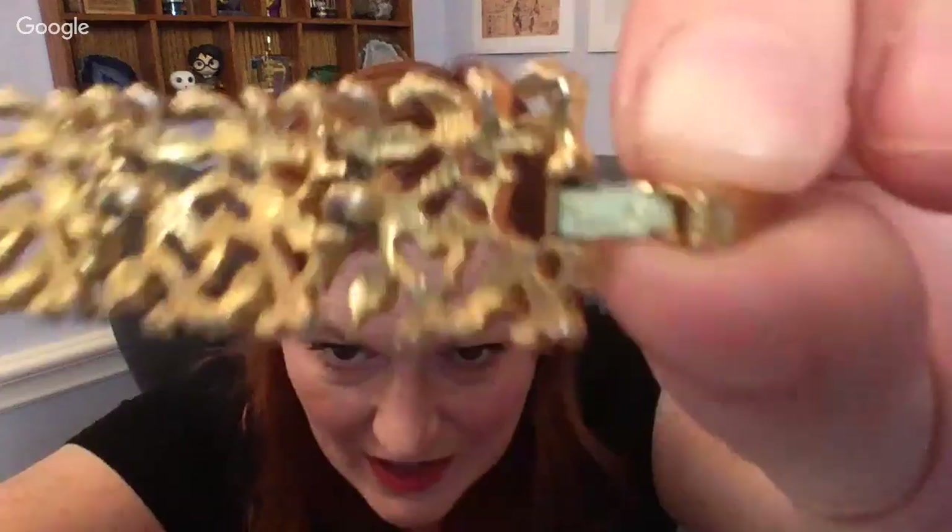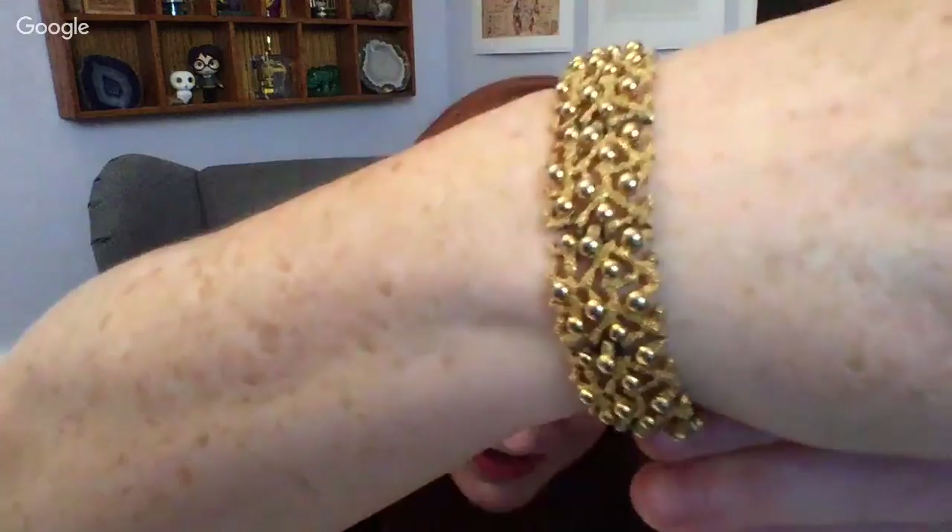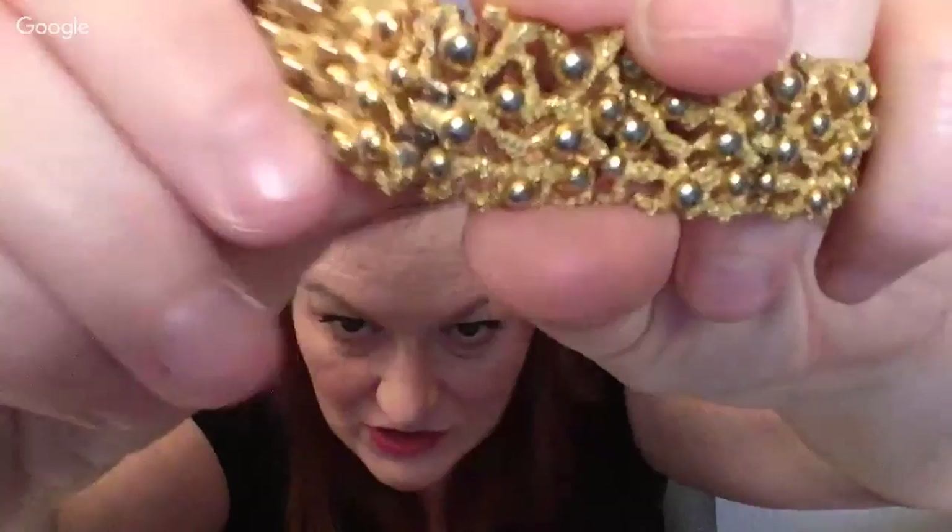I can tell it's gold tone just from around the hinges where the gold tone has worn off. I need to get my loupe — it's got a name on there. It is Trifari! It looks like coral — ooh, it's so pretty! I love it. I would sell this even though there is some wear around the connections. It's pretty enough to sell and I'd price it high because it's so elegant.